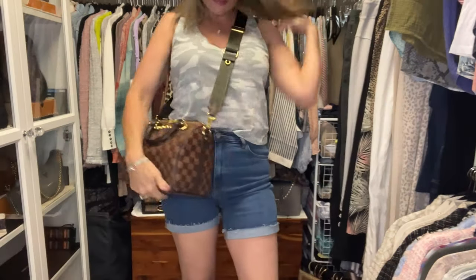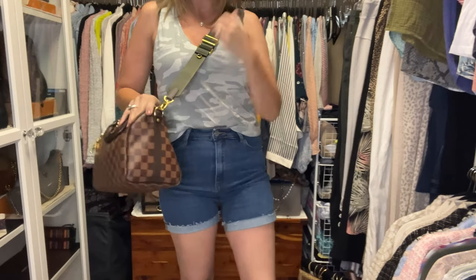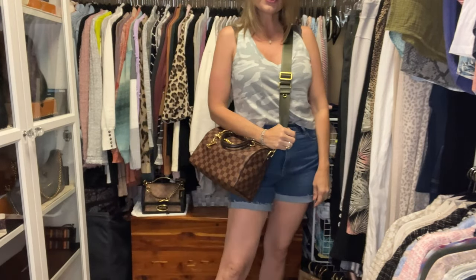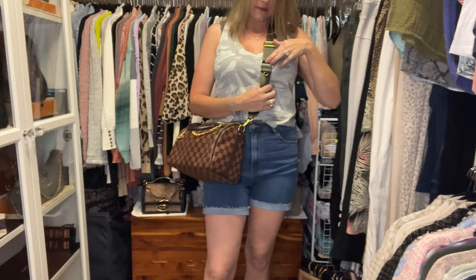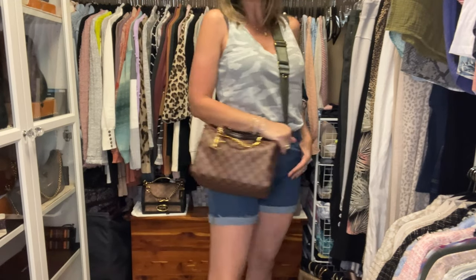Back to the demo — wearing it full length gives you a comfortable place to rest your arm. I'll show it at full length, but I think just slightly above full length is my preferred length on all of them. That's what I like best.